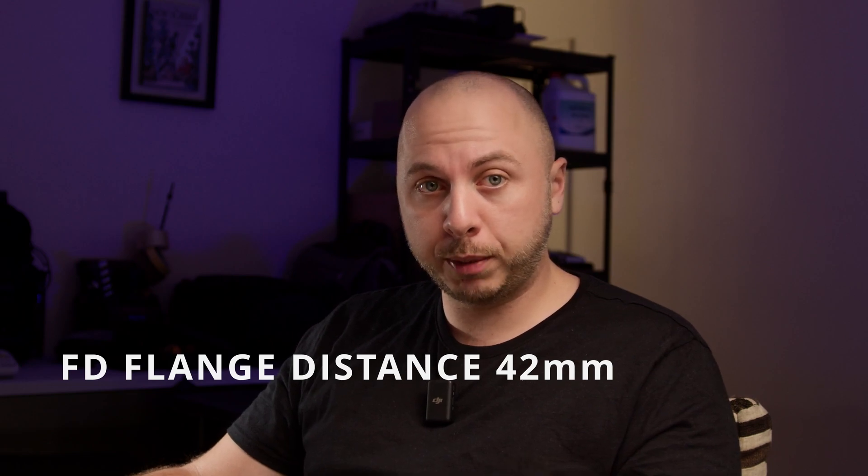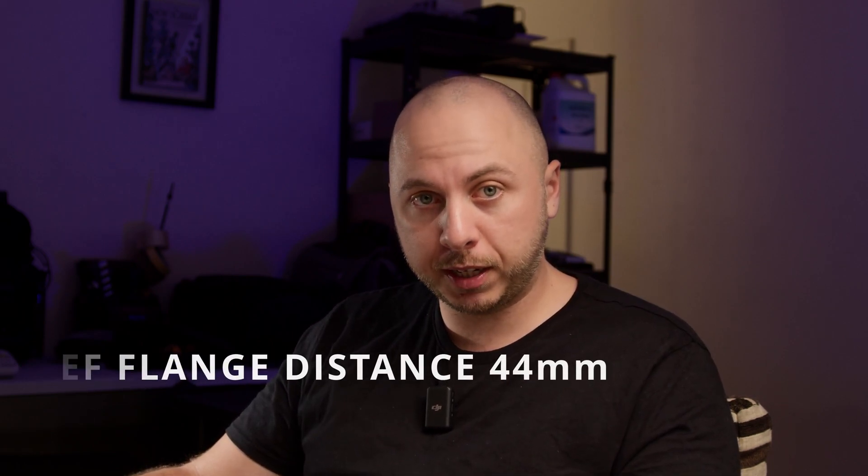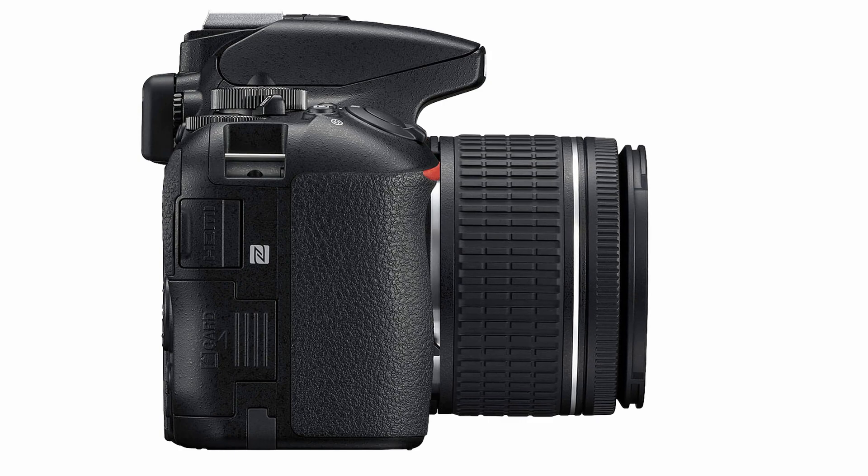What is the flange distance? The flange distance is the distance between the lens mount of the camera and the image sensor. The FD lenses have a flange distance of 42mm, while the EF mount has a flange distance of 44mm. This means that if you want to adapt the FD lens to an EF mount, we need to move the lens closer to the sensor.